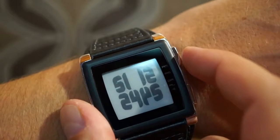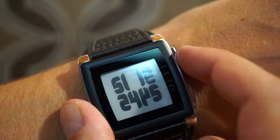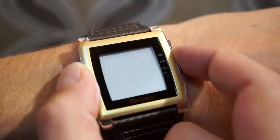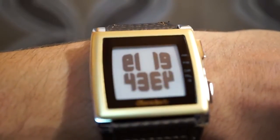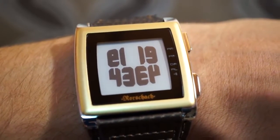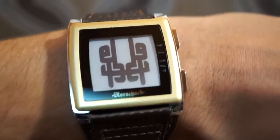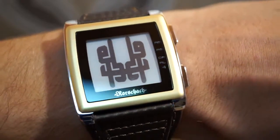The watch has both 12 and 24 hour modes, which you can select in the settings. There are three difficulty options, which you can easily switch between by holding the top button for a moment. Easy mode is just regular digits with a simple reflection.